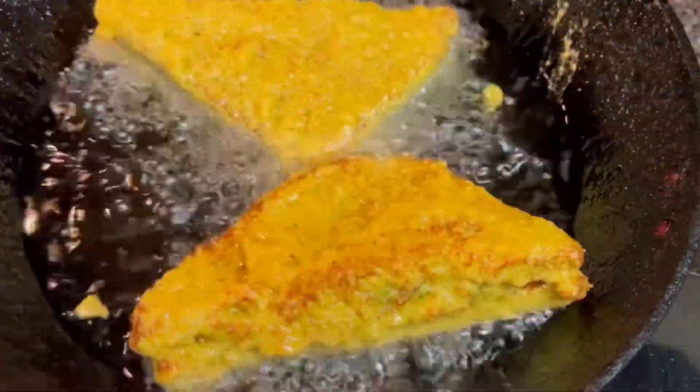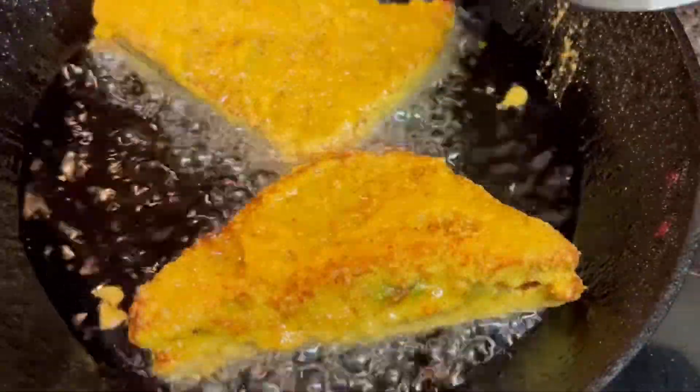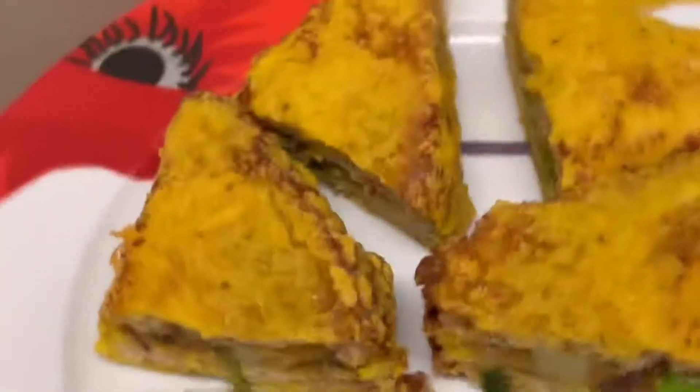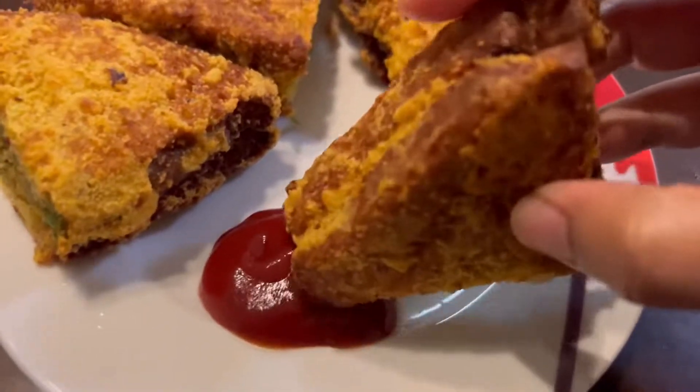Hello everyone, welcome to Alora's Kitchen and Lifestyle! Today let's check how to make this delicious bread chop or bread pakora. This came out really really well — you should definitely try out this recipe. Let's get started!